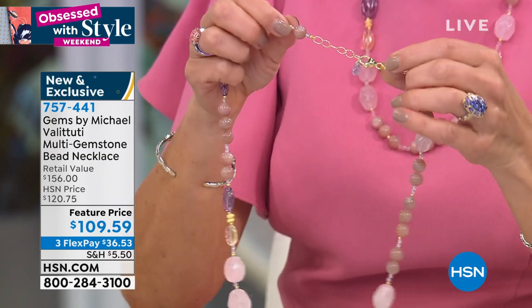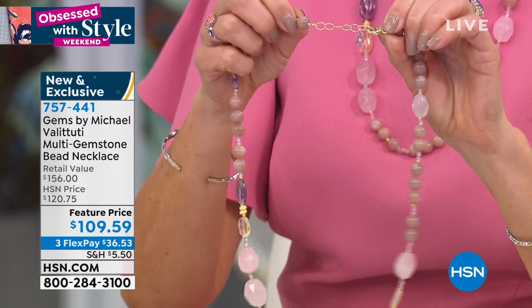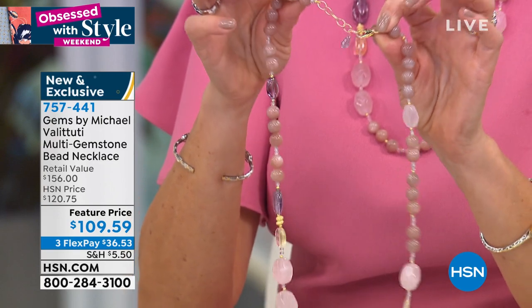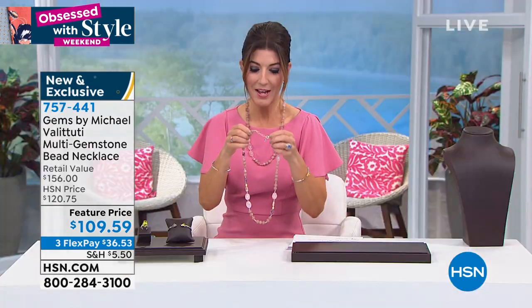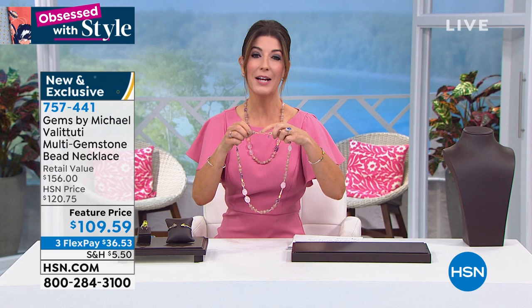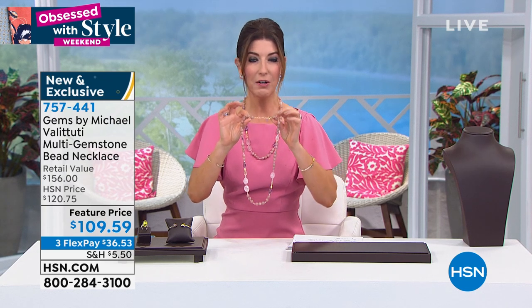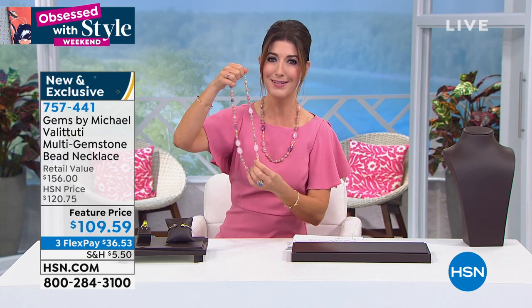We've put this together for you at the most affordable price ever. This is a great way to begin your journey with Gems by Michael Vallettutti. I love the little extender because you can actually choose what link works best for you, and there's a little extra briolette of purple amethyst at the bottom. This is very chic and sophisticated.